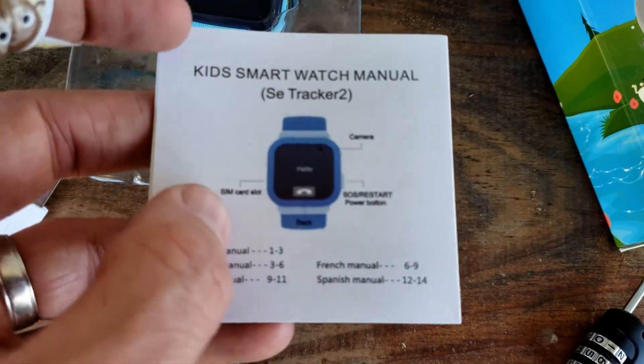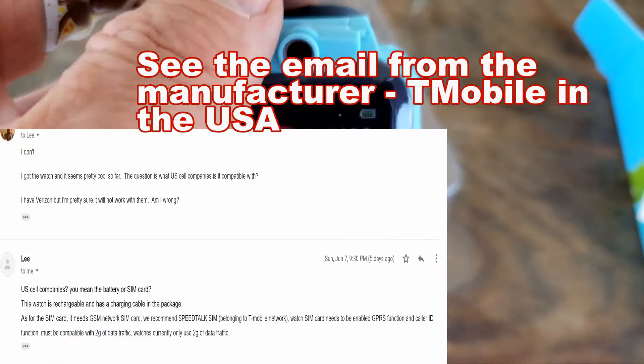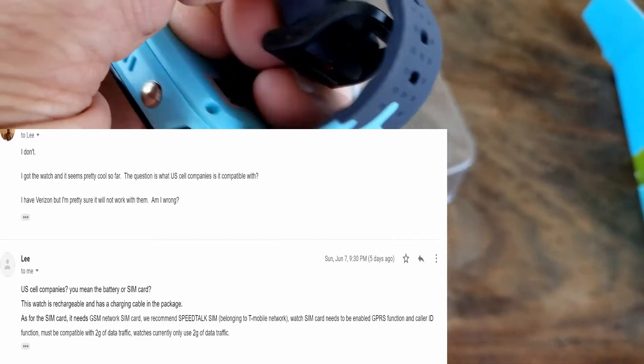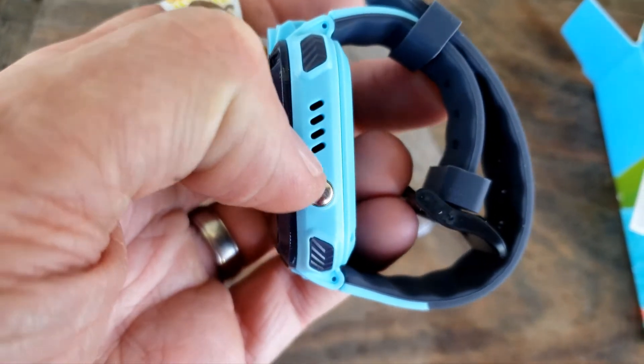There's a camera on the front as well, and a SIM card slot on the side. I have Verizon, so we're going to see if it works with it. Pulling it out of the package again — there's a camera right up there. The band seems to be of decent quality, definitely not bad at all.